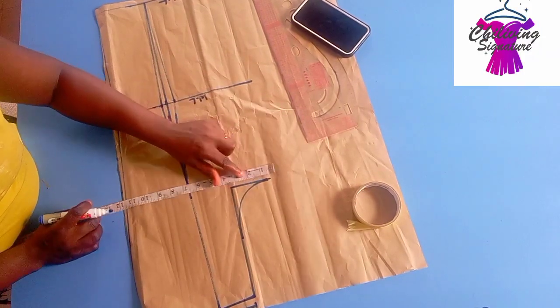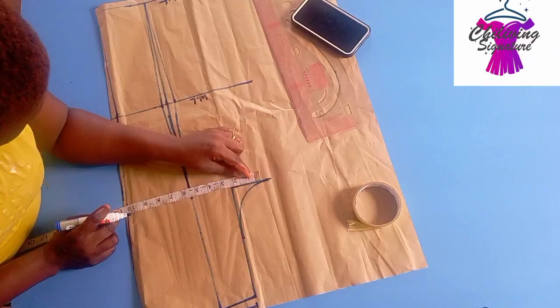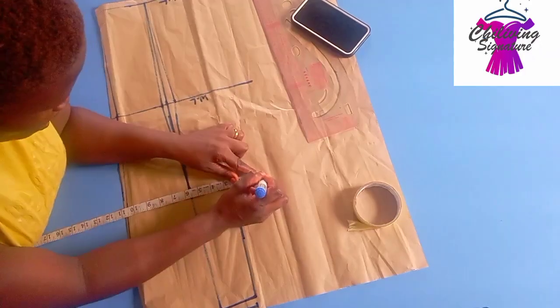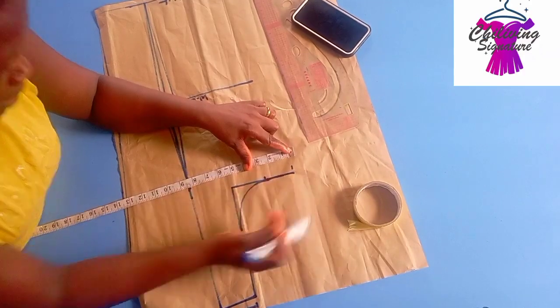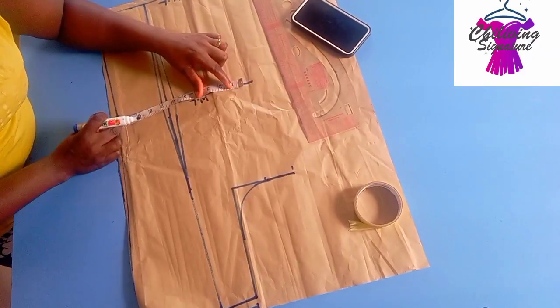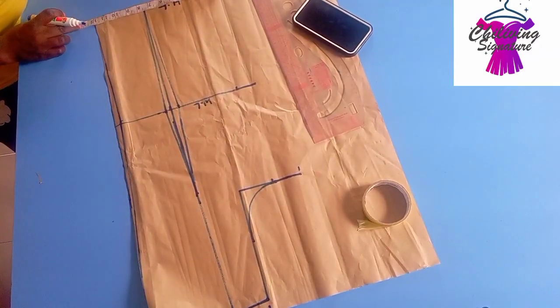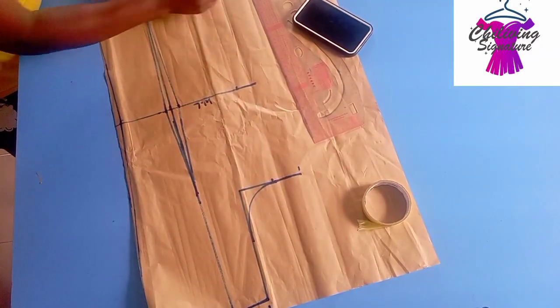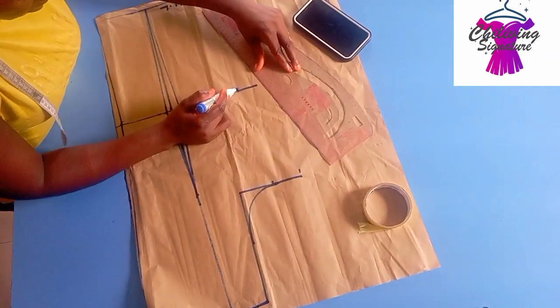Now it's time to place our bust measurements — 10.5 inches this way. Note we added 2 inches as seam allowance while drafting the front panel. The waist is 9.5 inches — remember the darts we've not replaced yet. The hem line is 11.5 inches. Connect this way, but before then we have to place our dart replacement.